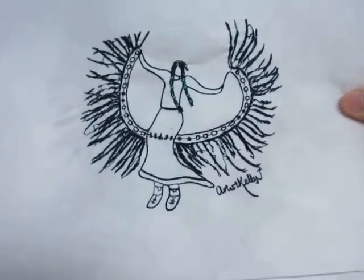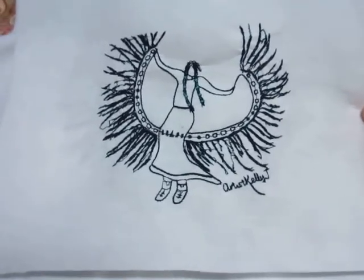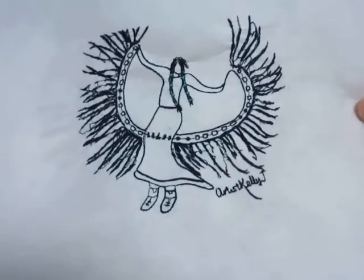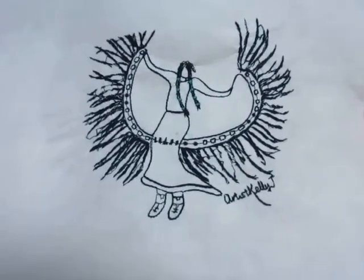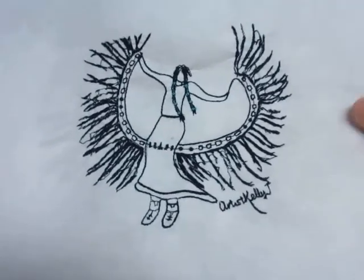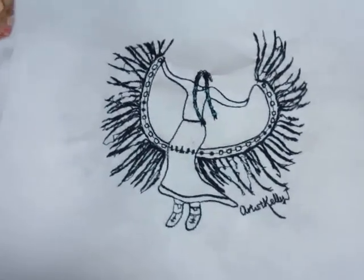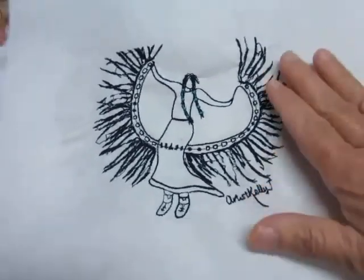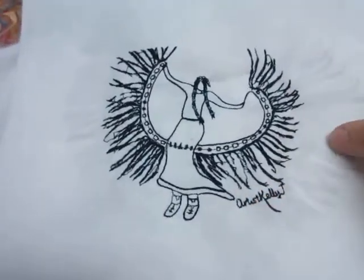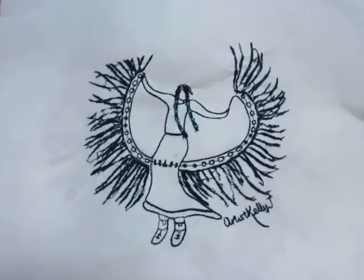This is a piece by artist Kelly J and it's called 'Fancy Dancer' — that's the color one. This is the line drawing of that one. And this is the machine embroidery of that image, but it's pretty small — about the size of my hand — and that's as big as I can get it on my machine.